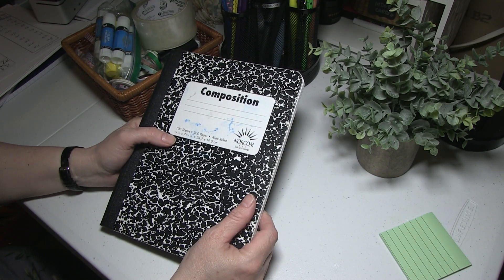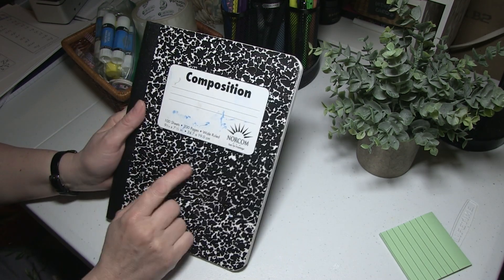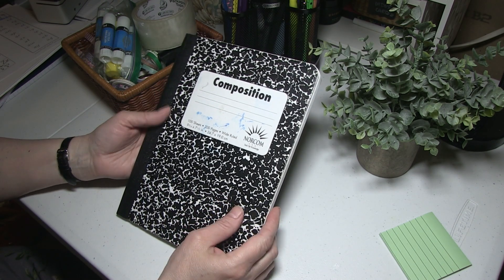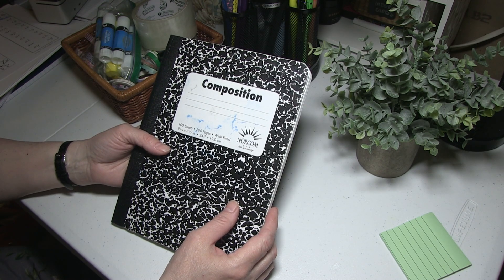Hello, this is Sherri Hayes. Welcome! I hope you're having a wonderful day. Today I want to show you how you can take a 50-cent composition book and turn it into a workbook for the primary grades. I'm going to be showing all kinds of tips and tricks, so stay tuned.